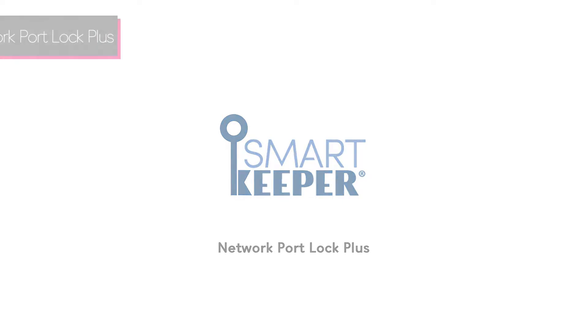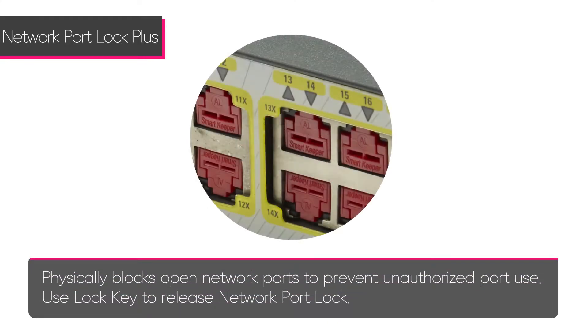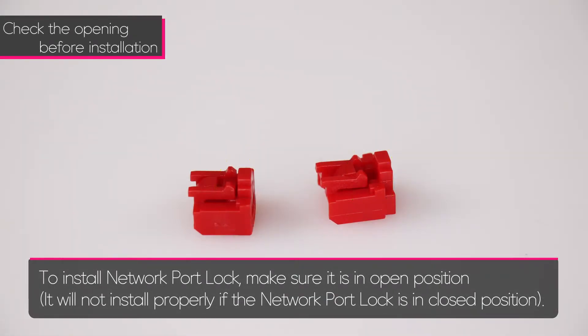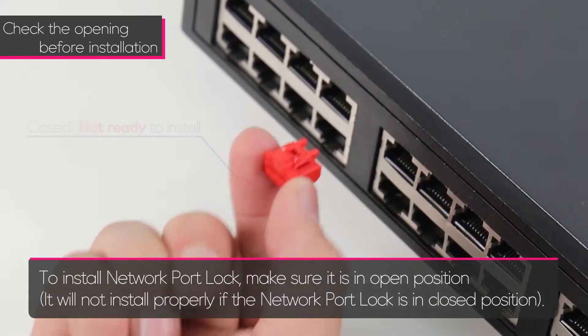The Smart Keeper Network Port Lock Plus physically blocks open network ports to prevent unauthorized port use. Use the lock key to remove the network port lock. To install the Network Port Lock Plus, make sure it is in the open position — it will not install properly if the Network Port Lock Plus is in the closed position.